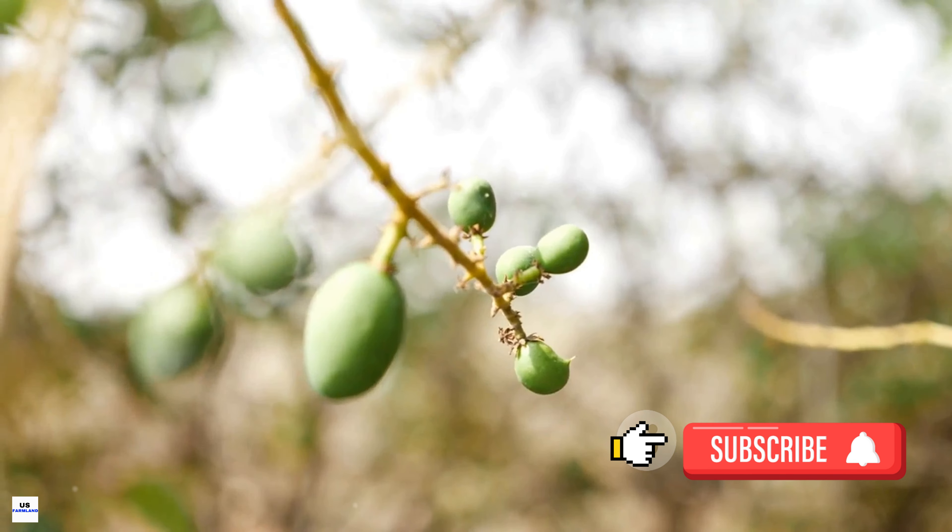Fertilizing is another vital practice. Mango trees benefit from a balanced fertilizer that provides a good mix of nitrogen, phosphorus, and potassium. Fertilize your trees three times a year — once in the spring, once in the summer, and once in the fall.